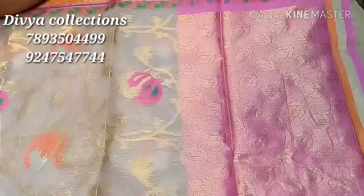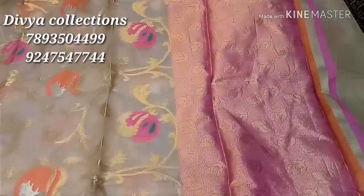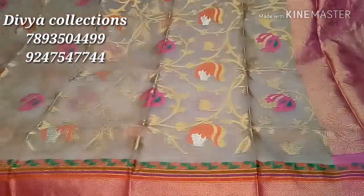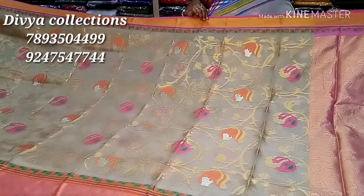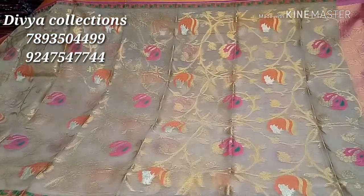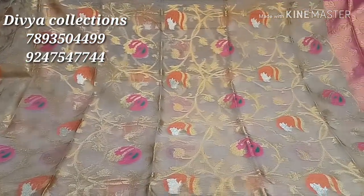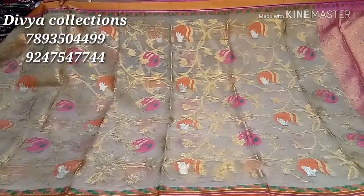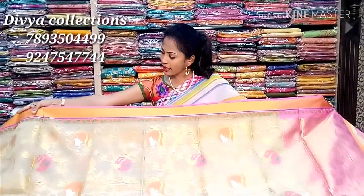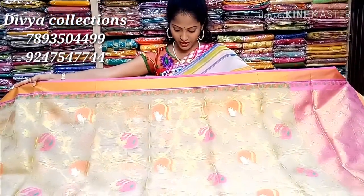It is a very classy look. It is a heavy tissue, pure and handloom. It is a crepe weaving. It is a pink and orange combination of silver. It is orange and pink.